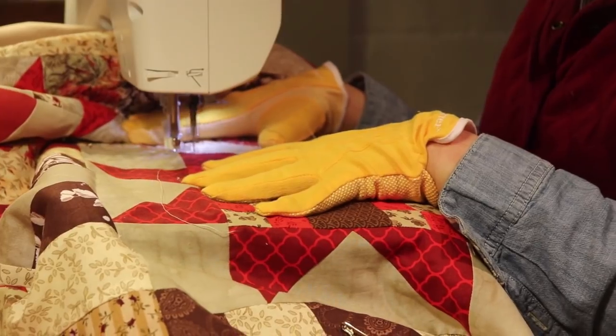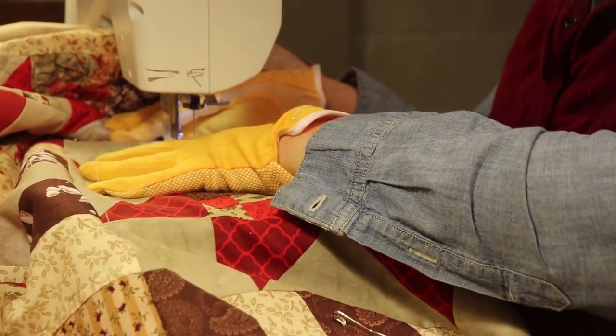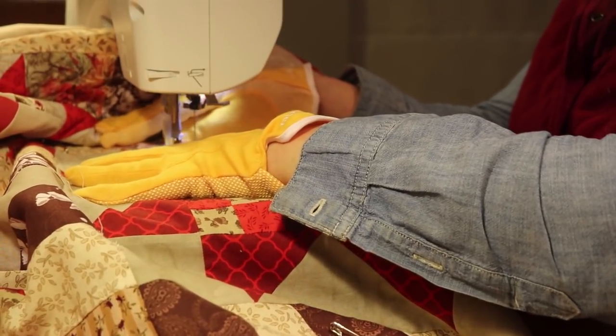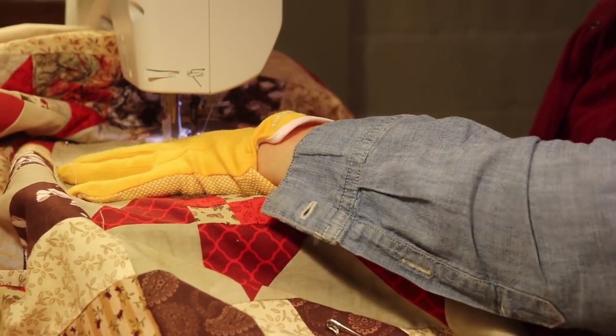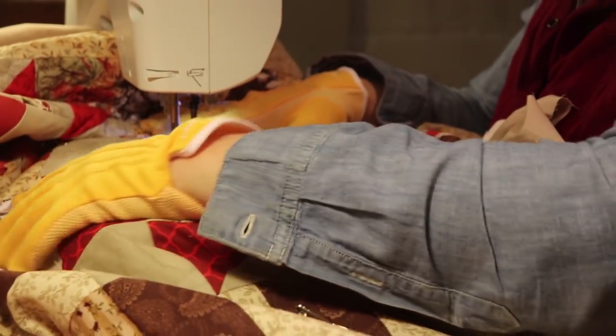So here we go, I'm at the machine. For this quilt I'm just doing a meandering pattern throughout the entire quilt, except for the stars — I'll show you later what I'm doing for the stars.